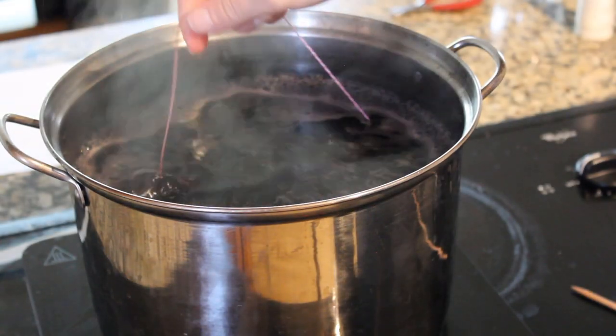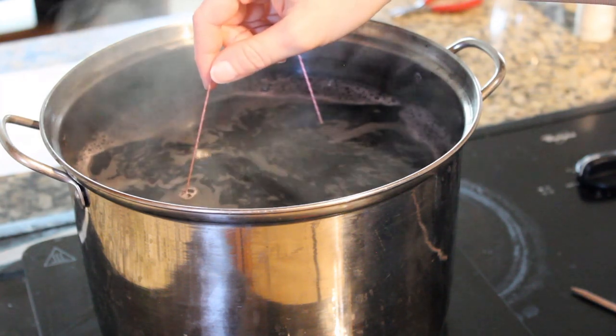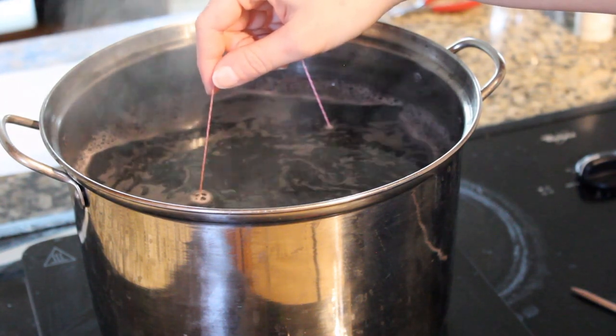The first shin went back into the dye, but not for any timed amount — just kind of guessing how long it might take to darken them up again, and a few dips to make sure the color got back to where it should be. When I was happy with it, I did the other leg too.